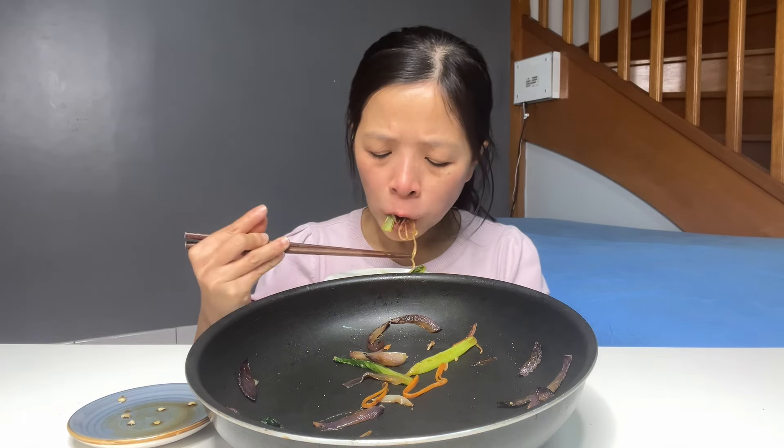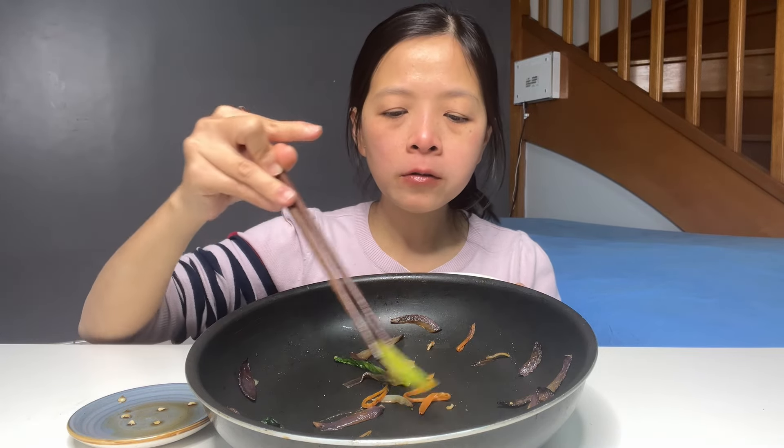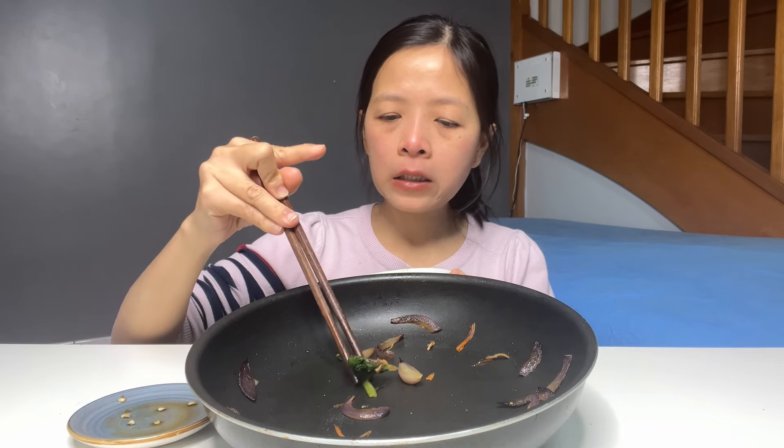It's so delicious. It's so delicious. Then the video of Hảo will be finished here, thank you for watching, and see you in the next video. Bye bye!